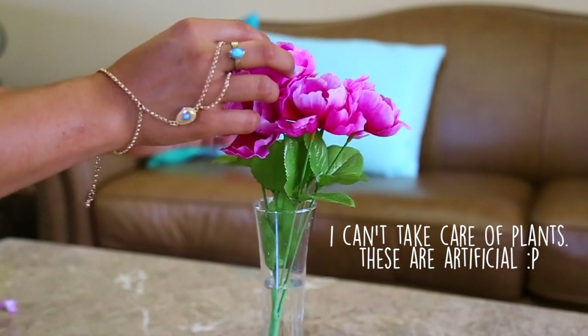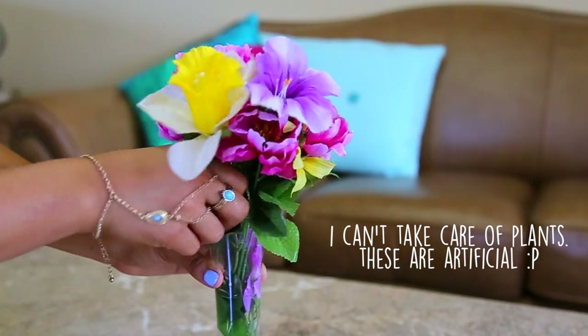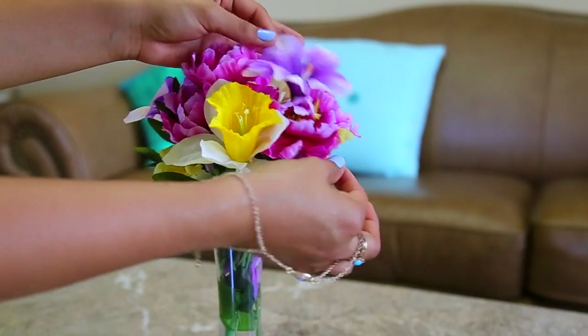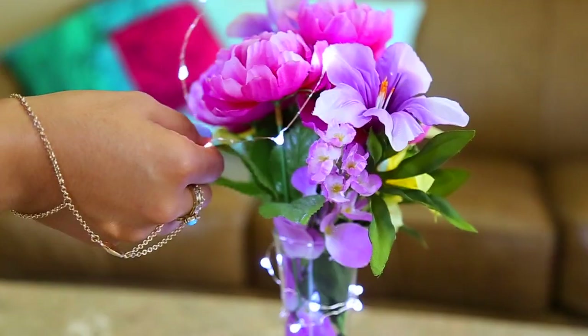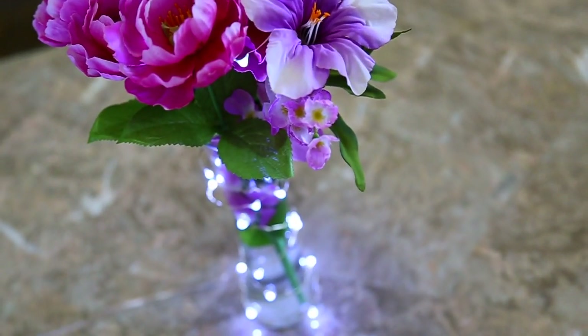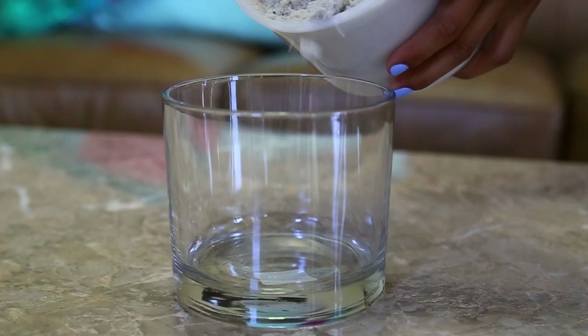The next idea is super easy — almost too easy to believe — but it's going to add a lot of flavor to your room. All you're going to do is add an assortment of beautiful flowers, and then I got these really cute string lights from Pottery Barn and just put them around. It just adds such a nice touch and beauty to your room.